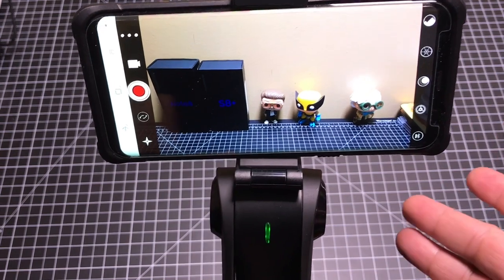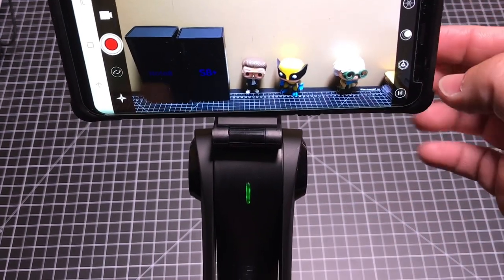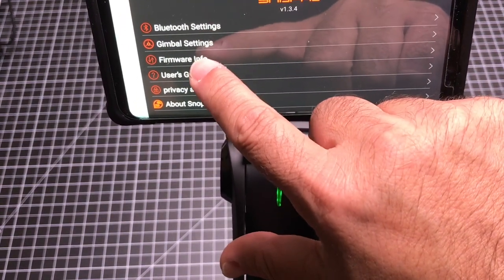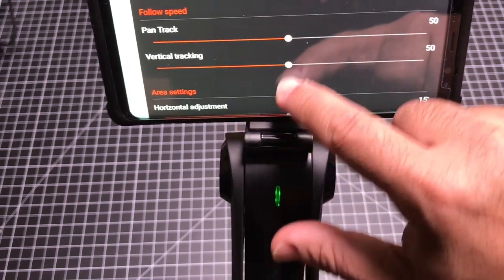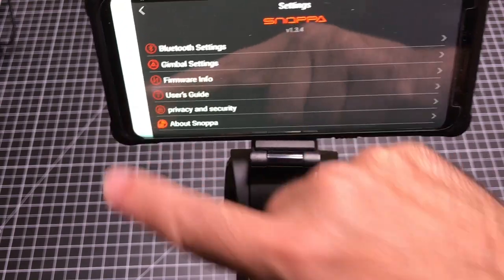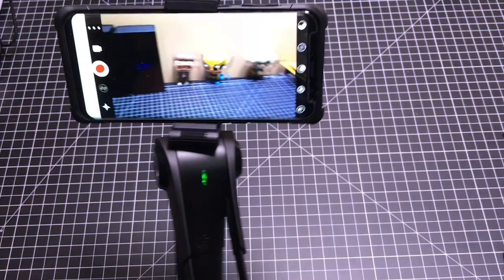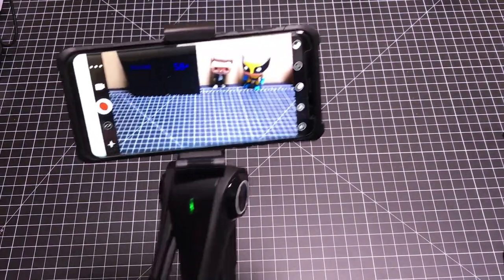To make sure your gimbal experience with the M1 is really positive, there are a couple of things I recommend. First, go into settings and check the firmware — make sure you have the most current firmware. Second, go through the drift calibration and level calibration. If you do that, you're going to have a really positive experience. Now take a look at how I'm panning and moving around and how the gimbal is doing a really nice job.